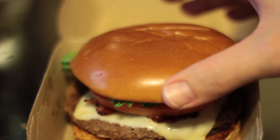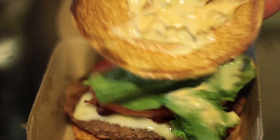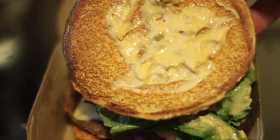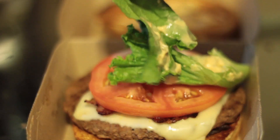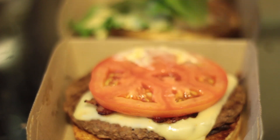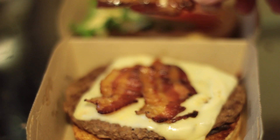When you open it up you see the artisanal bun on top, which is lightly grilled on the bottom. They add the Big Mac special sauce on top of a crisp bit of leaf lettuce and fresh sliced tomato, and then you got applewood smoked bacon.